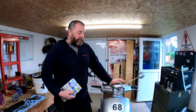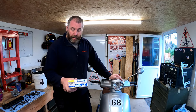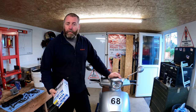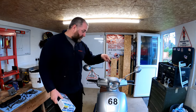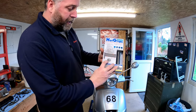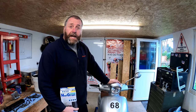Hello everyone, welcome back to the channel and welcome to another video with the little Peugeot Django. I haven't done a Django video for a little while, so I thought I'd have a go at one. I do have a set of hot grips for this bike — I've had them for a while — and it's winter now, a bit cold outside, so now is as good a time as any to get these bad boys fitted.